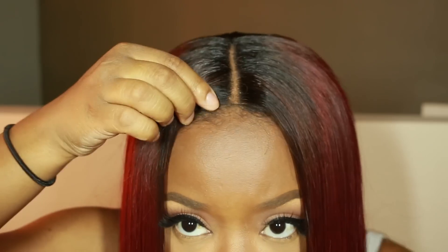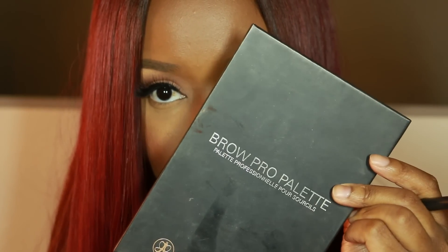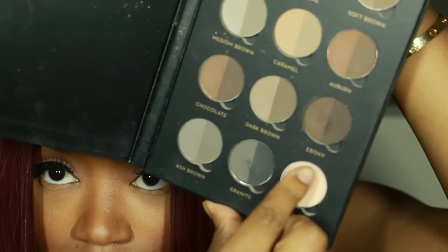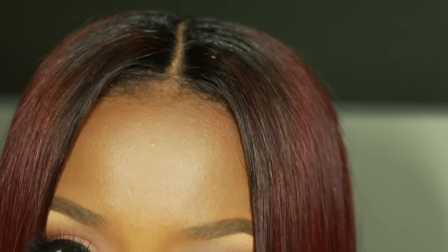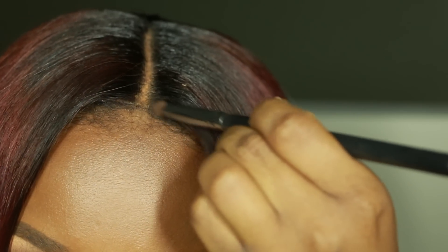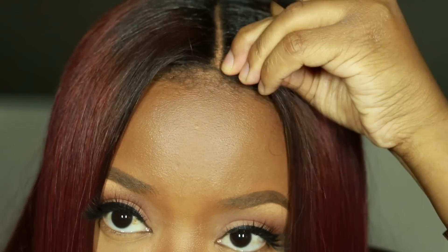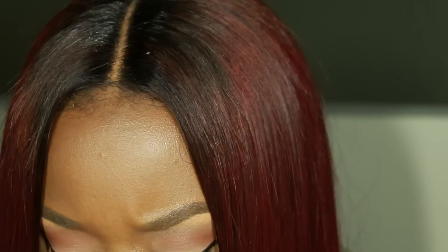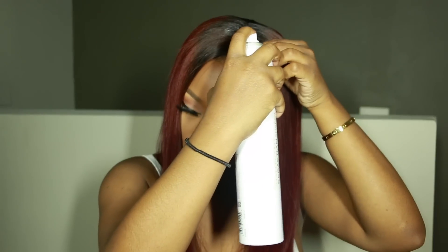I'm working the foundation into the parting, and then I'm going to take my Anastasia brow palette and use the shade granite to conceal even more where that light lace is showing. I want to put that dark color there so it's not super obvious that it's a wig at the front. This is still a struggle for me — I'm still learning. I've gotten better over the years but you just have to take your time with it.